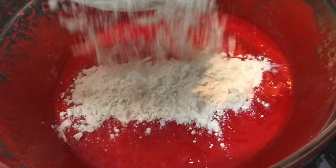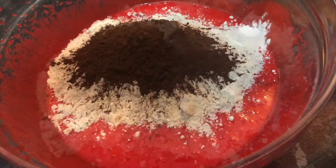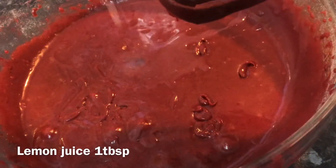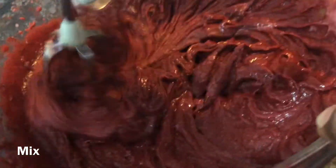Then you're gonna add in your flour and then add in some cocoa. Give it a good mix, then add in some lemon juice and give it another mix.